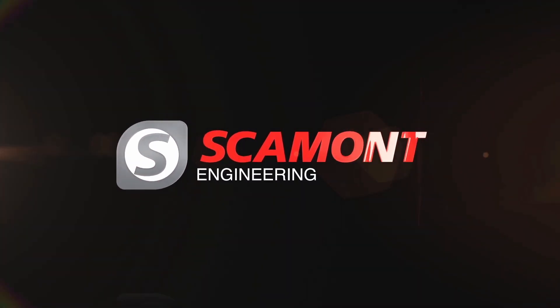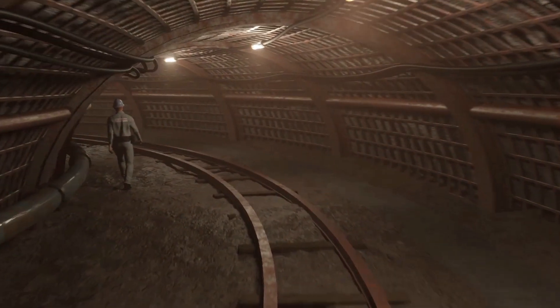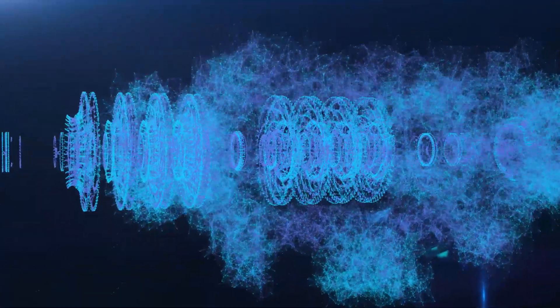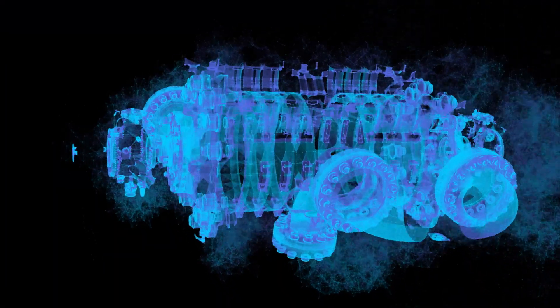Scamont Engineering was founded in 1978 and is headquartered in Johannesburg, South Africa. We are a market leading original equipment manufacturer of a range of positive displacement and multi-stage centrifugal pumps for the underground mining industry.